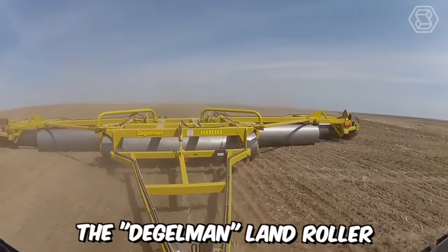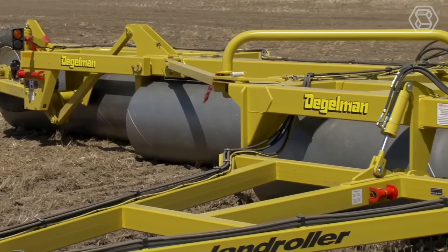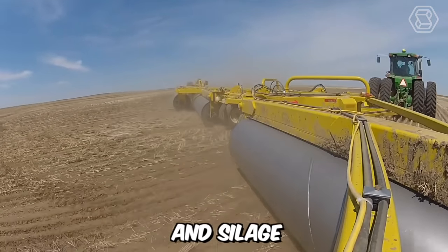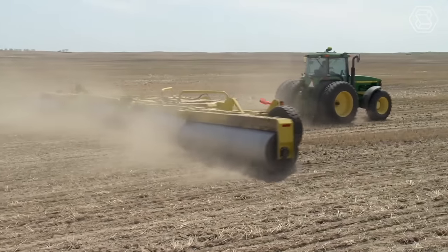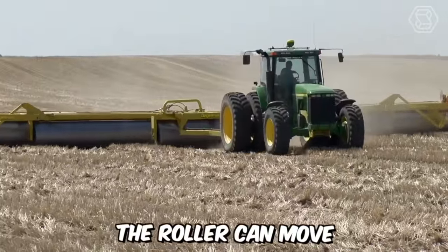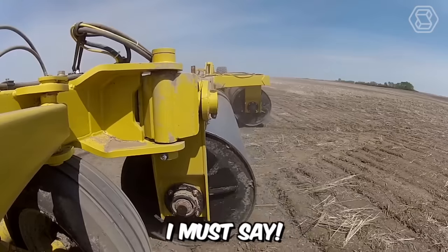The Diggleman land roller can rightfully be called one of the heaviest and most reliable in its category. It's perfect for cultivating peas, beans, and lentils, and can also create the ideal bed of hay, grass, and silage. The machine features a unique floating hitch system, which provides greater flexibility when working in the field. With these floating hydraulic cylinders, the roller can move freely across uneven terrain without limitations.